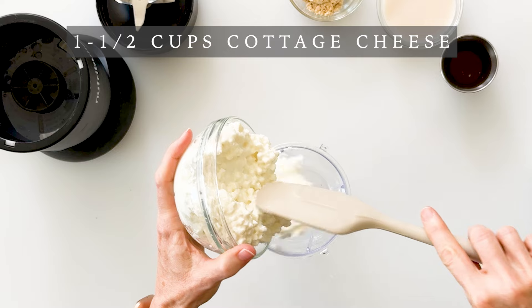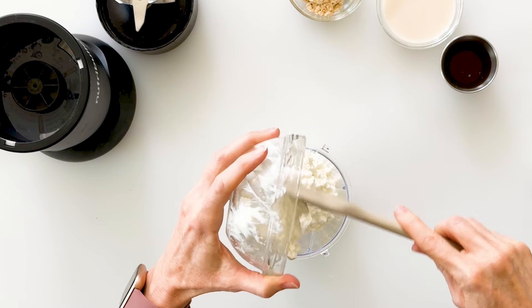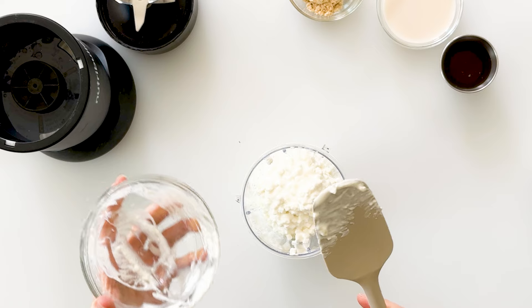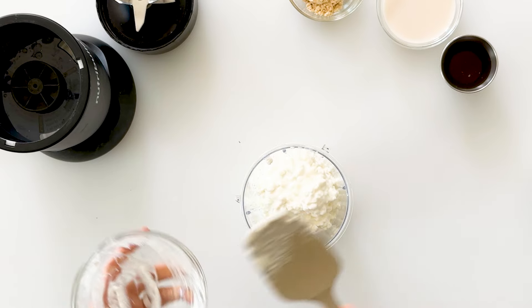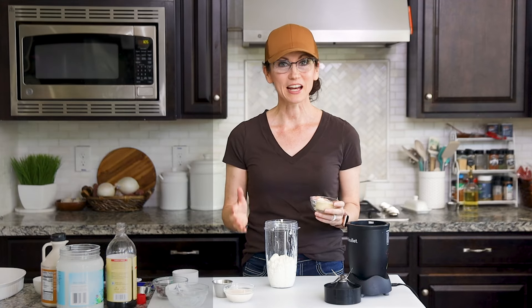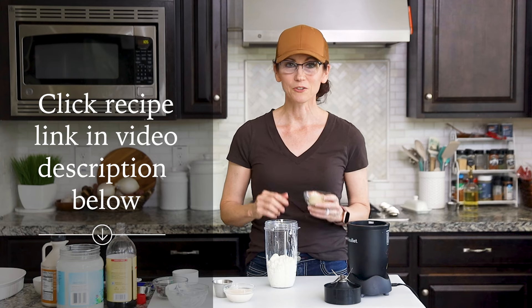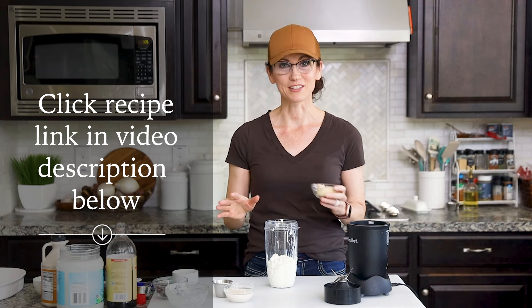We're going to start with one and a half cups of cottage cheese. You could use large curd, small curd, low fat, non-fat — whatever your preference. I like to use the full fat for the most creaminess. You're welcome to jot down these ingredients as we go along, or click on the link in the video description below for the full recipe.